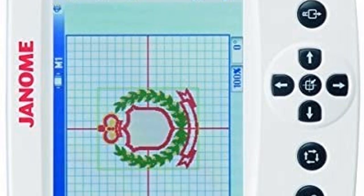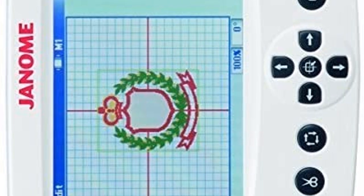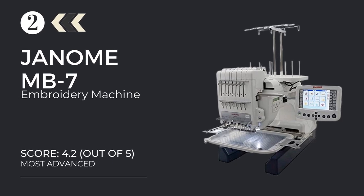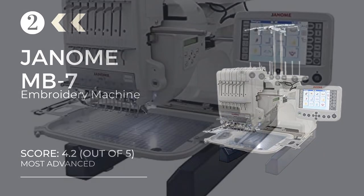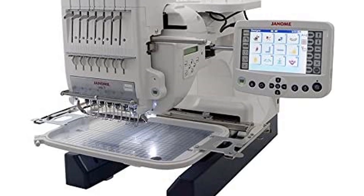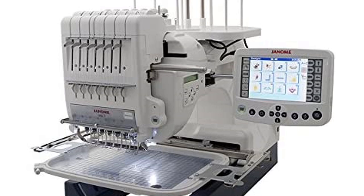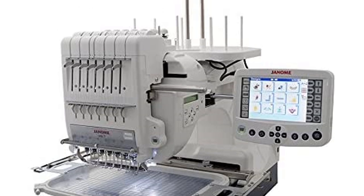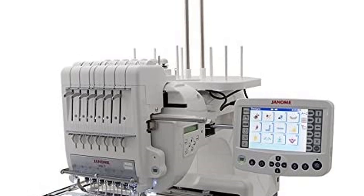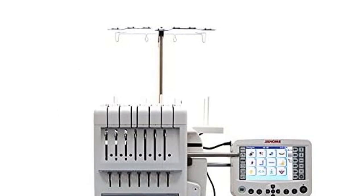With the Janome MB4S, which has a maximum speed of 800 SPM, it's like owning a factory right inside your house. At number two: the Janome MB7 embroidery machine — an ultimate commercial sewing machine for home-based businesses. It comes with an optional Remote Computer Screen to explore the vivid features of this machine.